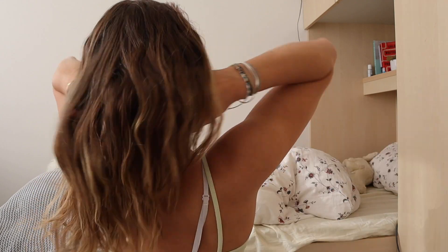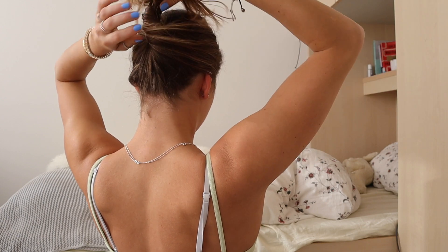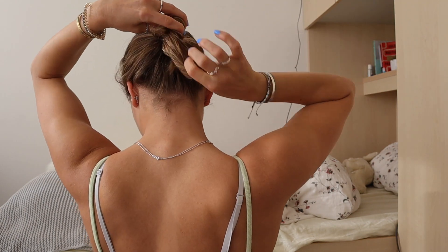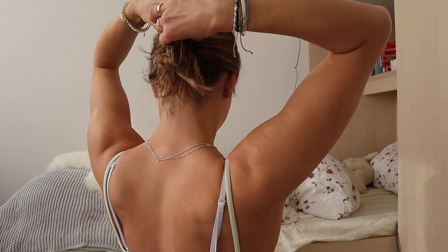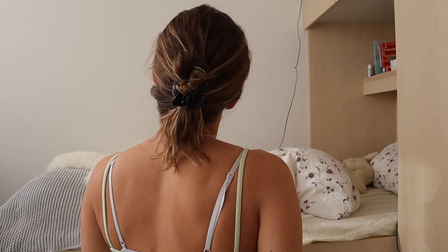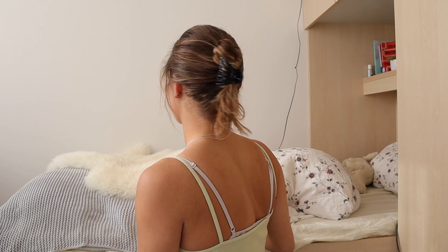Now for a full claw clip moment: you basically pull back all of your hair, kind of wrap it up, and lead your hair string up your head and then back down. Then take your clip and secure it so it stays in place. Once you're satisfied with how tight it is, you can pull out multiple strings and make it look messy and effortless. What's also really nice about this hairstyle is that once you take it out, because you have it twisted up and twisted down, your hair has a lot more movement — especially if it's a bit damp and you put it up right after getting out of the shower.